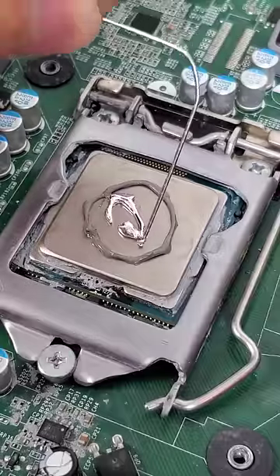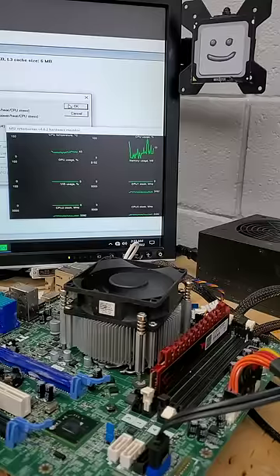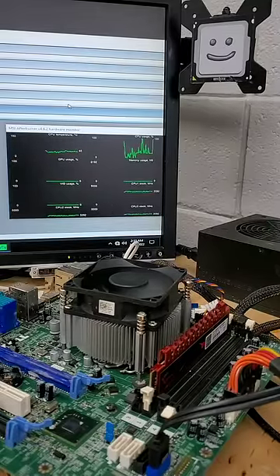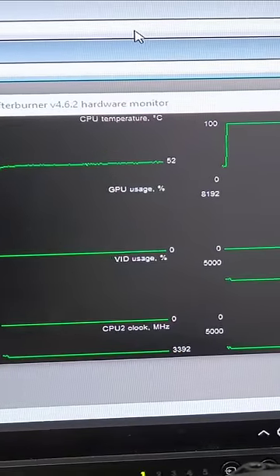And so now, with both thermal pastes on our CPU, let's see how it performs. We can measure the temperature of the CPU with this top left line graph, and under load, we can see that it barely budges at all and settles around 53 degrees Celsius.